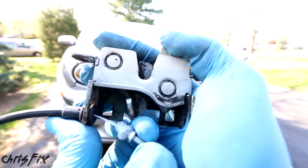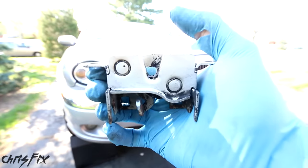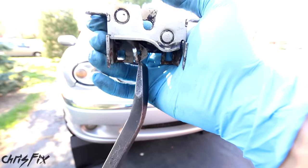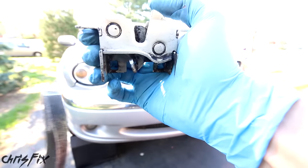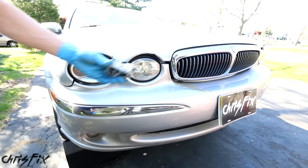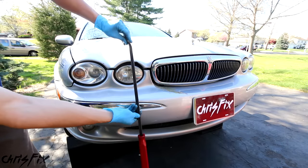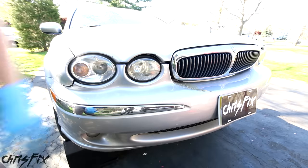On the Jaguar the hood release cable has failed — I'm guessing it popped off. Right now our hood is stuck in the closed position so we can't get it open. What we're going to do is get a pry bar, stick it from underneath up in here, and pull it so it snaps open just like that. Our hood latch is located right about here, so we need a pry bar or something long that we can stick from the bottom of the bumper all the way up. Let's give it a go.